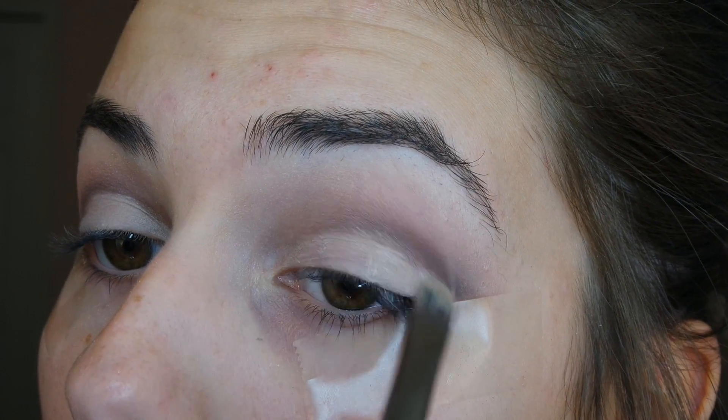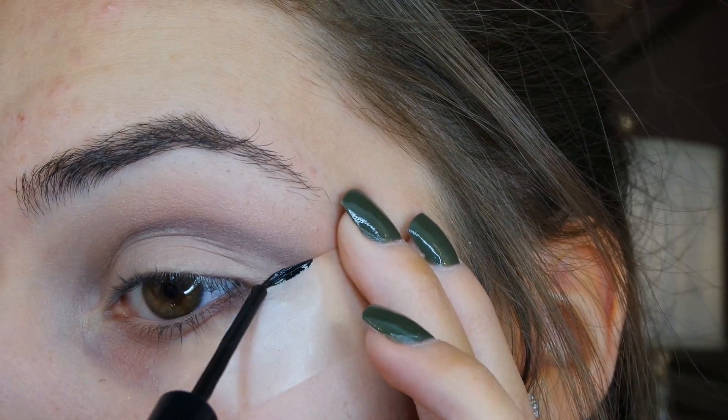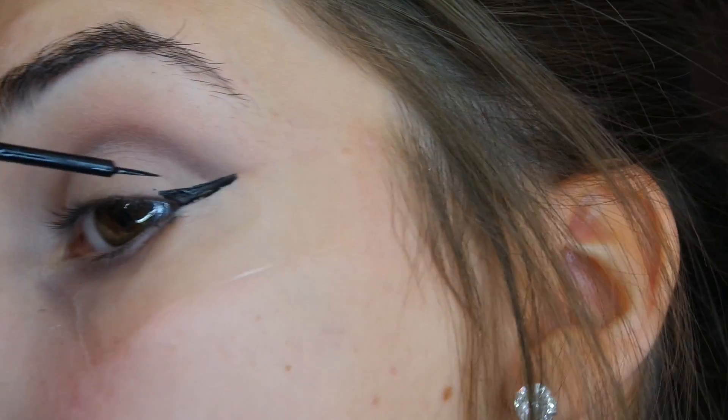Once I blend the concealer all over my eyelids, I'm taking my NYX liquid eyeliner and lining my eyes, making a wing on the tape.